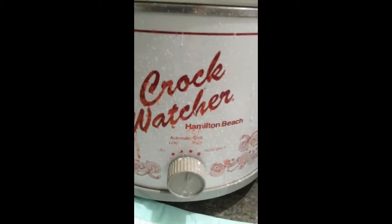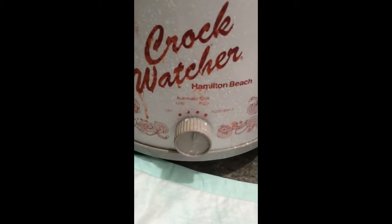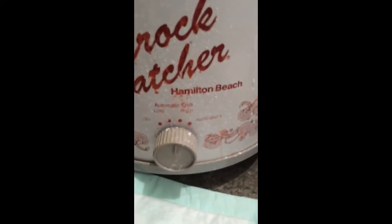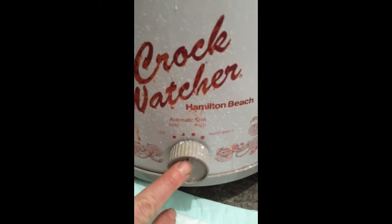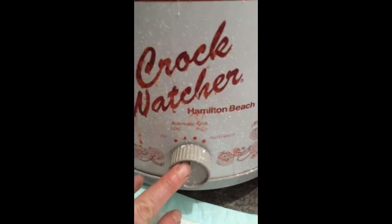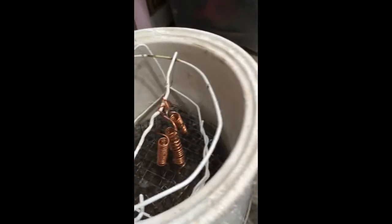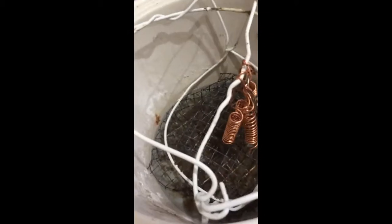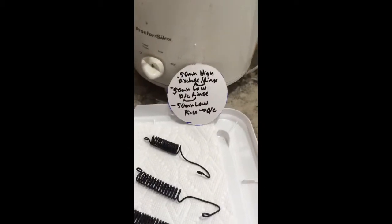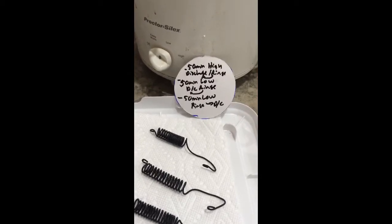I'm using a crock pot — actually a dollar store crock pot I got at Goodwill. It has off, low, and high settings. For the first setting I crank it to high, let it get good and hot for about five minutes, then I put the virgin coils in there. I give them a good squirt with the caustic, make sure they're good and wet, close it, and they simmer for 50 minutes. Then I take them out, rinse them with distilled water, and discharge them.